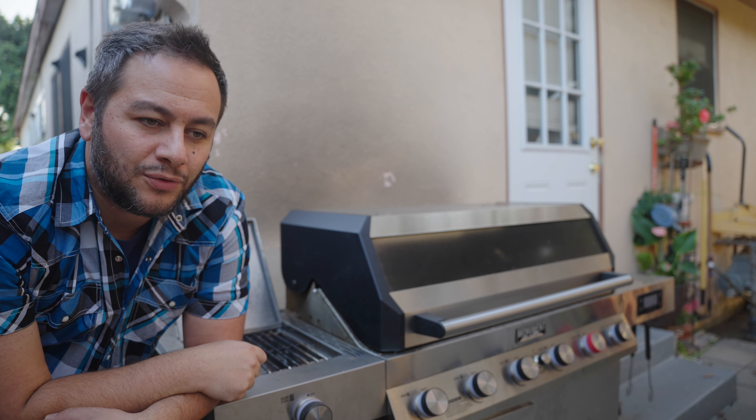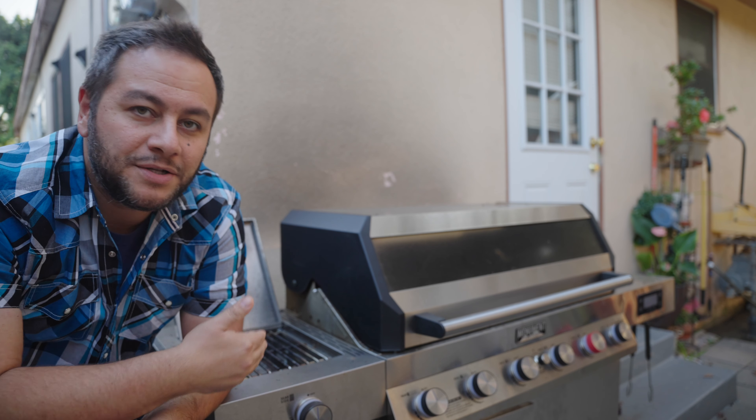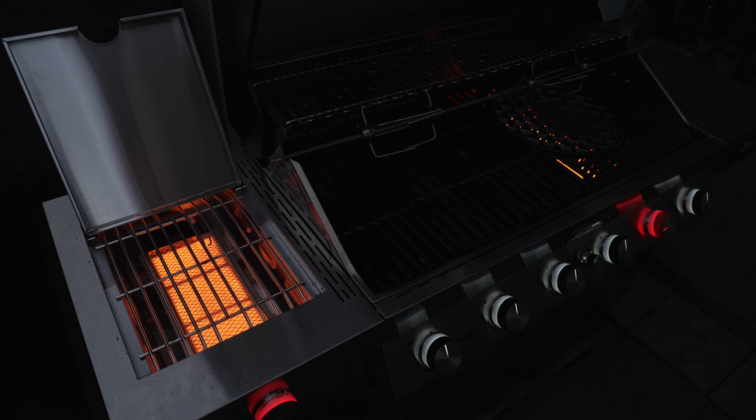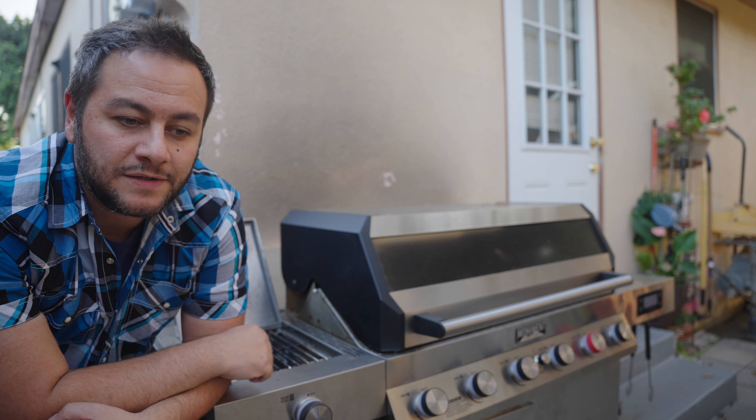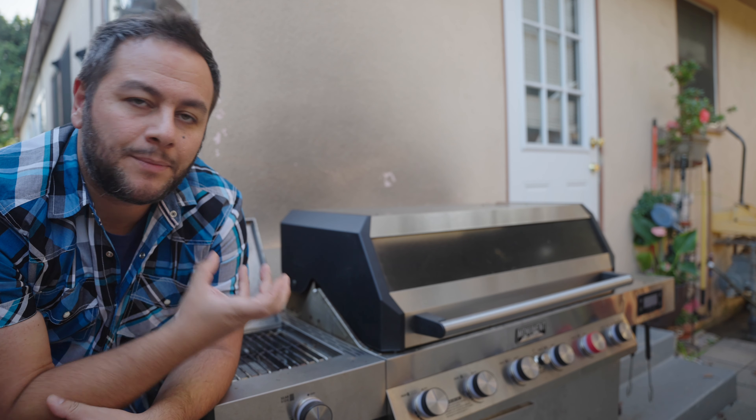Honestly, all the budget-friendly grills at this price point look like they have very similar sear zones. Some of the more expensive ones are different, but with these you just have to be a little bit more careful.